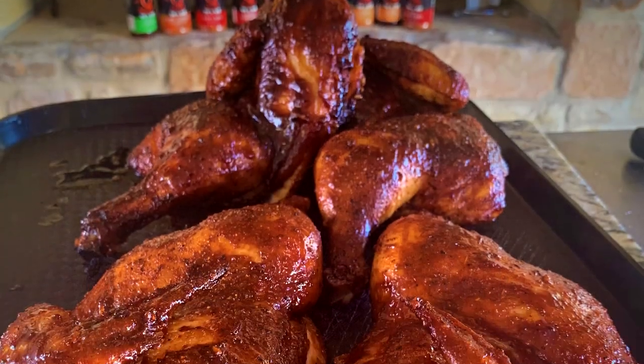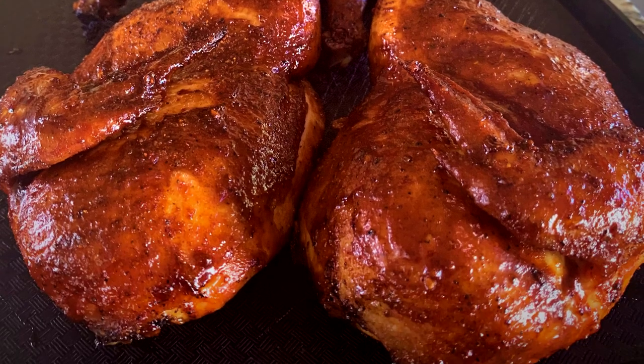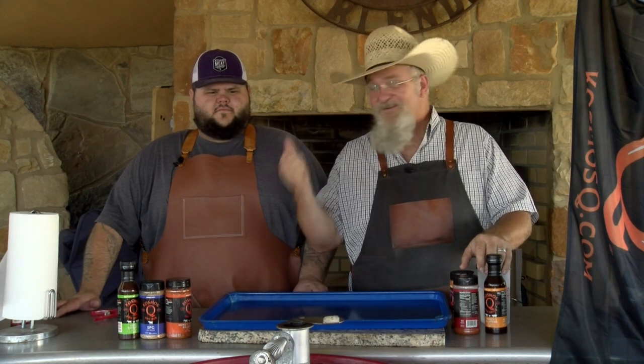Today I'm going to be smoking up some chickens on the Ugly Drum Smoker with my buddy Frack Daddy. Y'all stick around and see how we cut these chickens up. We're going to inject them with some fantastic injections from Cosmo, and we've got some great seasonings for them. This is Texas Style Barbecue and Cuisine, I am Chef Johnny, and this is my buddy Frack Daddy. Make sure you find his channel — I'm going to put a link down below.